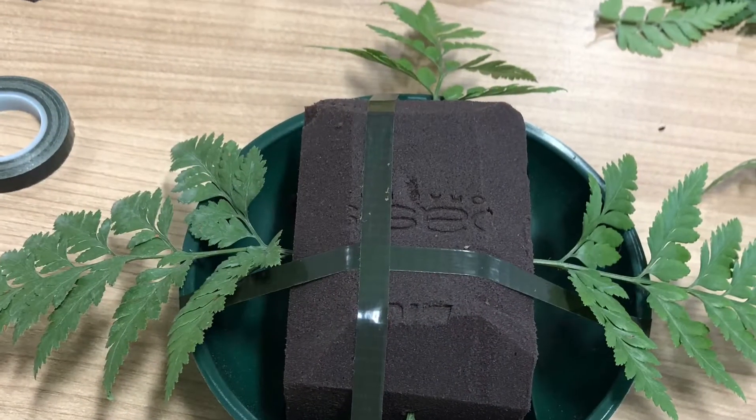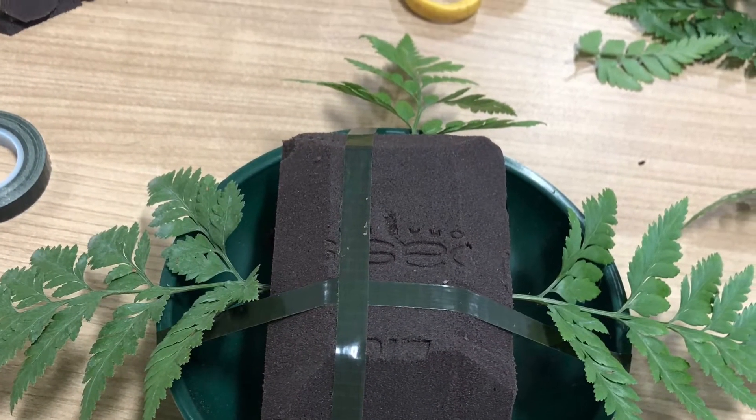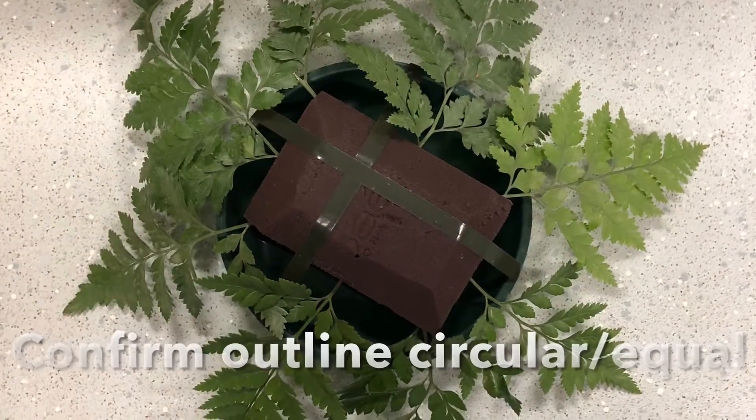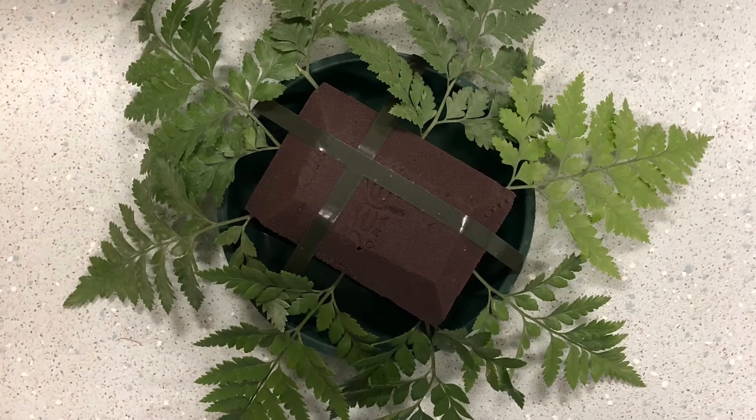Prep your foliage and apply north, south, east, west, filling the gaps to give yourself a circular profile when viewed from above.